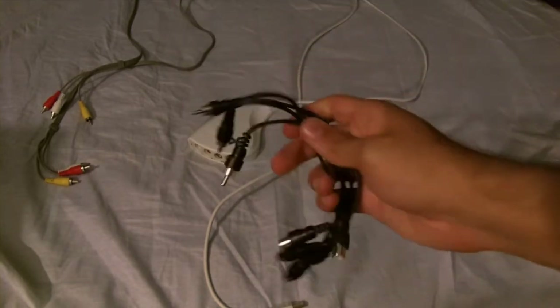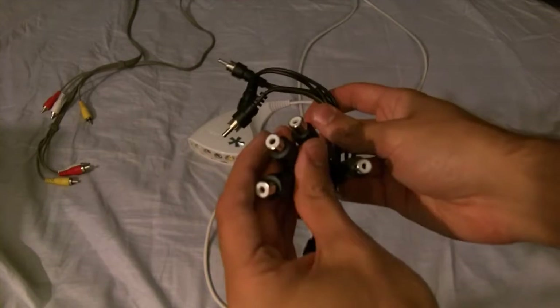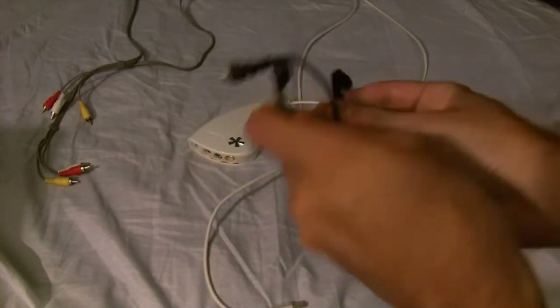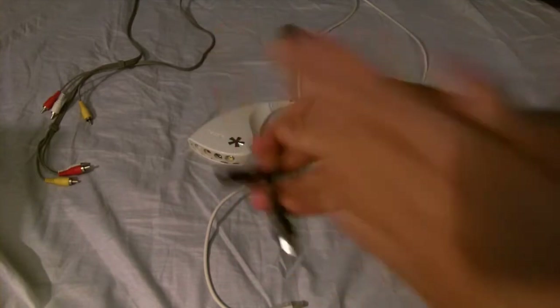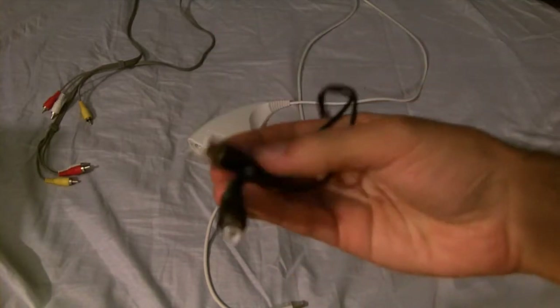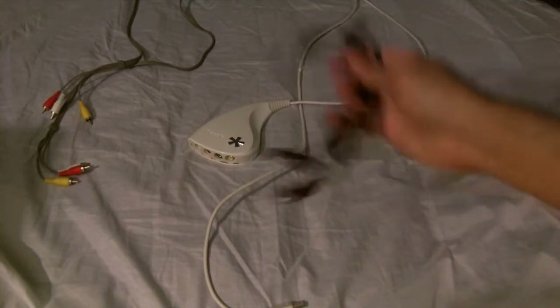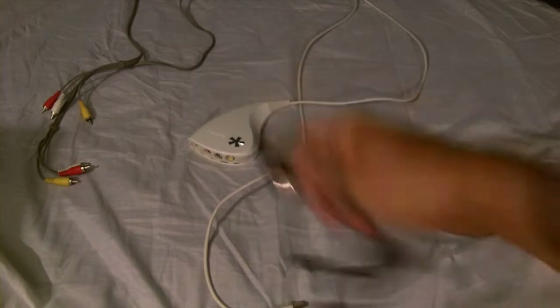Then you need splitters. These are two female to one male — you need three of these. They have two female to one splitter. You can get these at Radio Shack for about six bucks altogether.